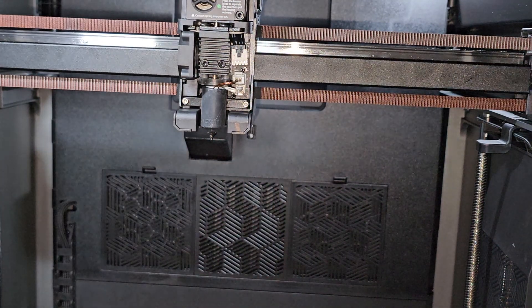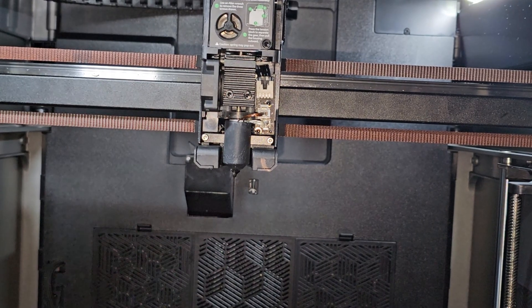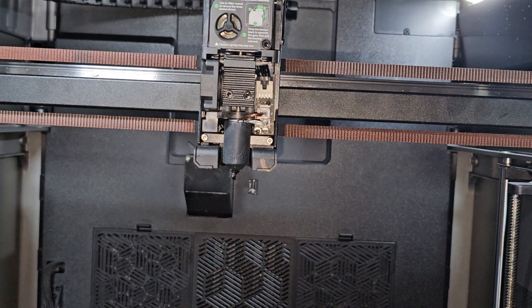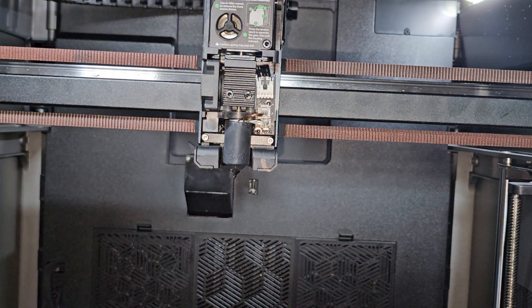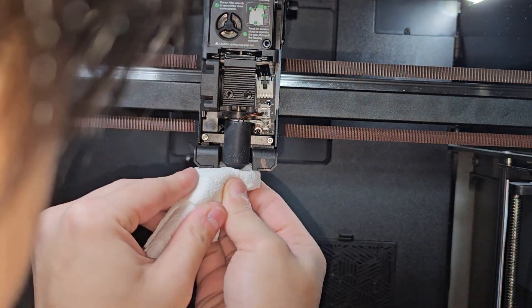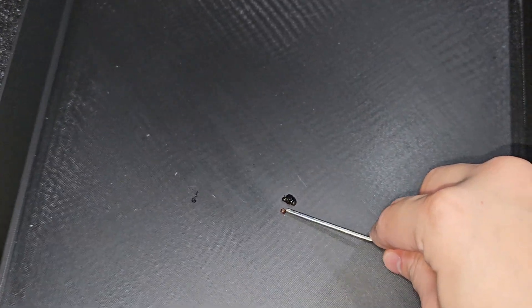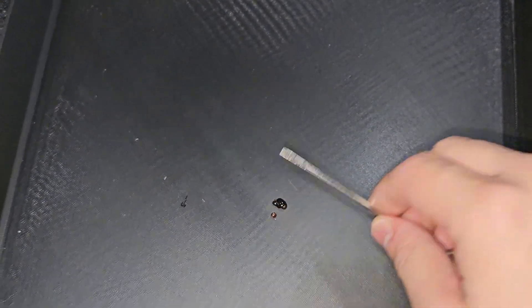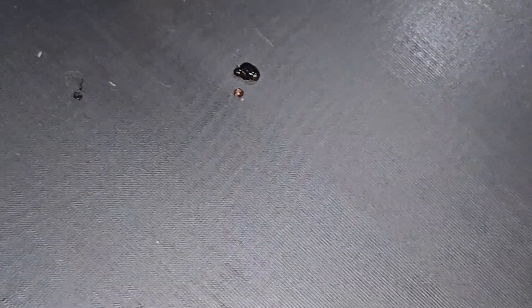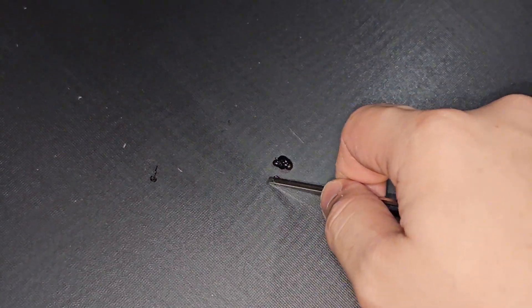I'm going to put the tube back in and click Extrude to see if it works. Look at that — a big blob just went down. Yes, it's working! Now I can continue my project. Let me click Extrude again — one more time. A huge blob just came out. Let's extrude all of that out. I'll use a paper towel and clean up the nozzle. The nozzle is very, very dirty. Look at the poop right here — that was the first clog and that was the second huge clog. I bet the nozzle feels so good after those two came out.